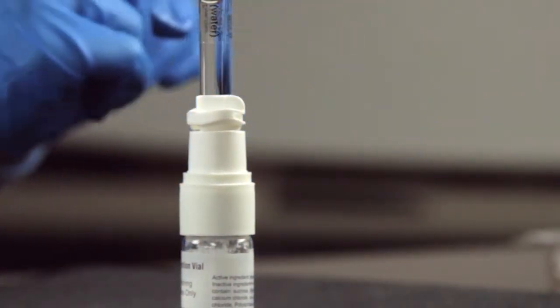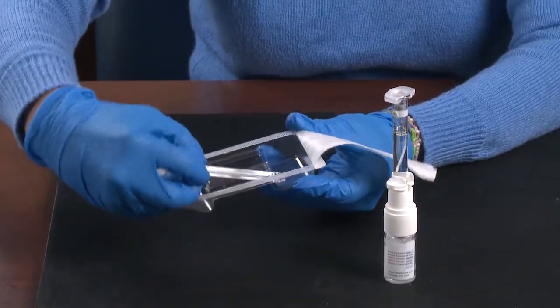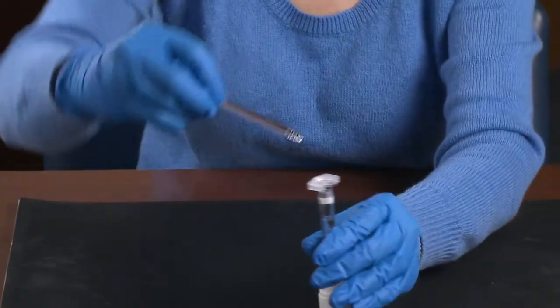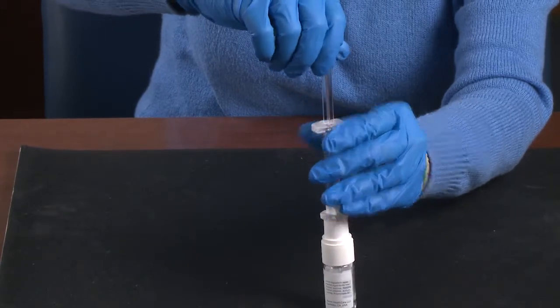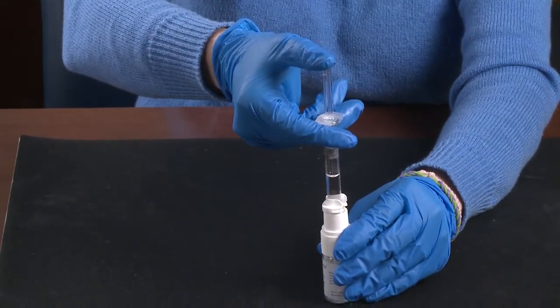It is okay to push the syringe down further if necessary. Next, pick up the plunger rod by the top. Do not touch the rest of the rod. Connect the plunger to the syringe by screwing it clockwise. Then press down slowly to push diluent into the vial.